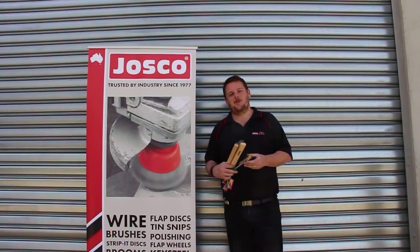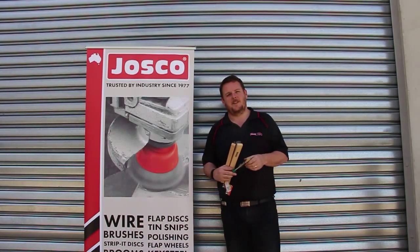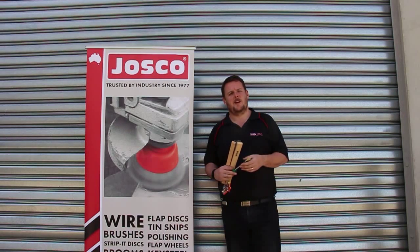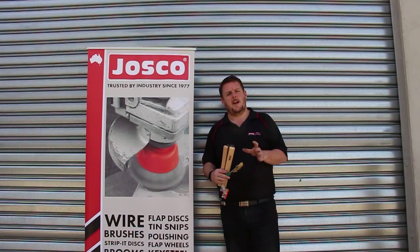Today we're going to talk about some of the Josco surface finishing products and different applications in which they can be used. We've got an old trailer that we're going to take off some rust and grime, getting ready to repaint the trailer. We're going to go through various products that you can use depending on what power tool you have, or if you even have a power tool.